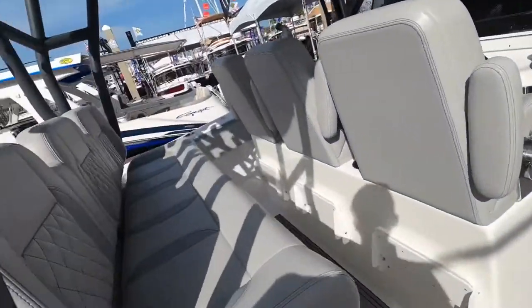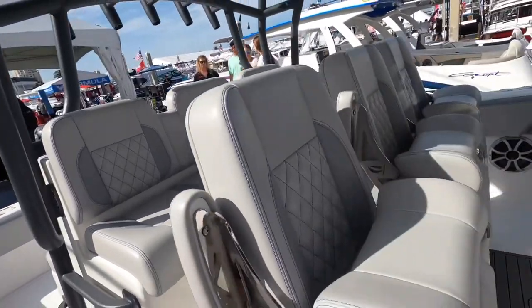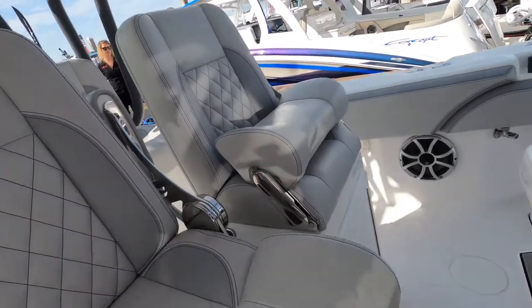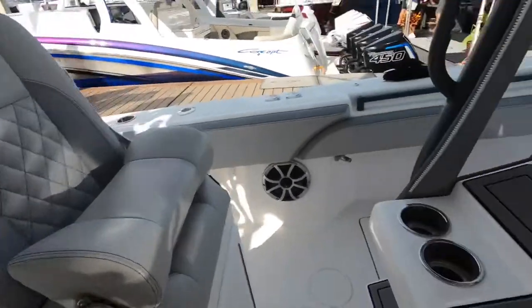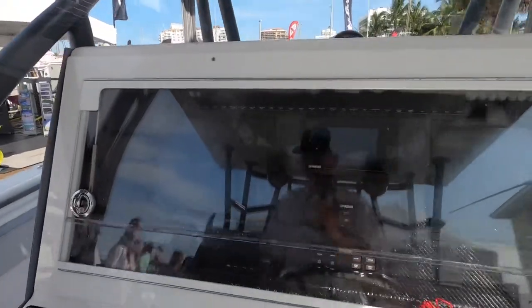We got the double row seating right here, got a bench seat in the back. The helm has captain's chairs in the front right here — they can fold down. Those are real comfortable too. Zero gravity is real nice, and we got twin looks like 17s maybe.